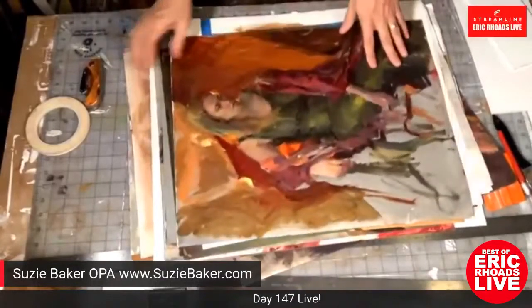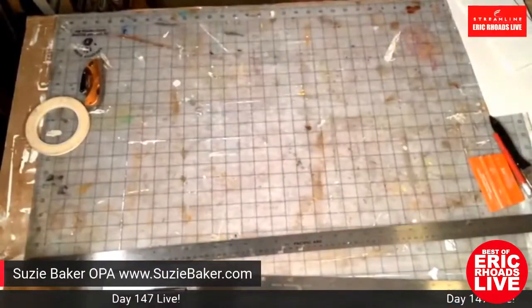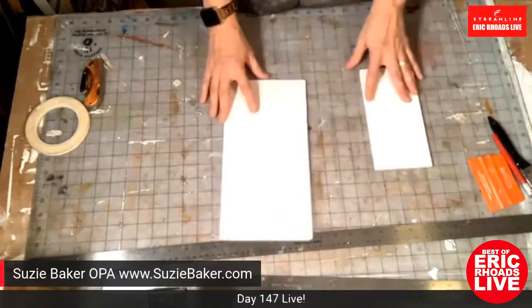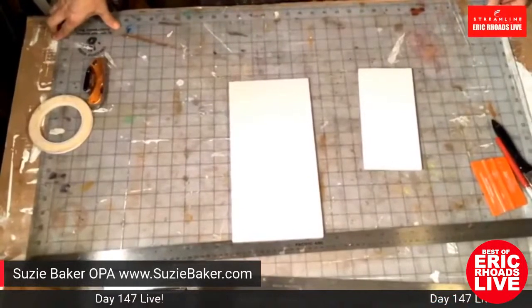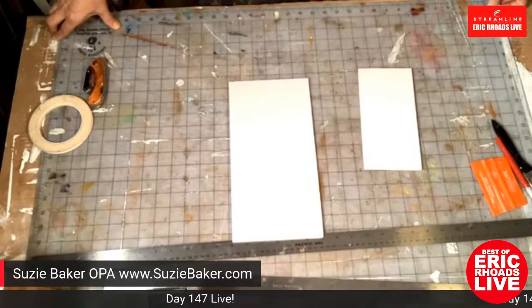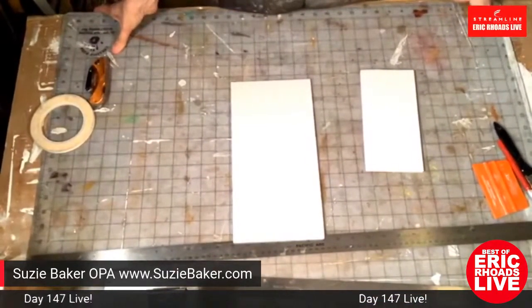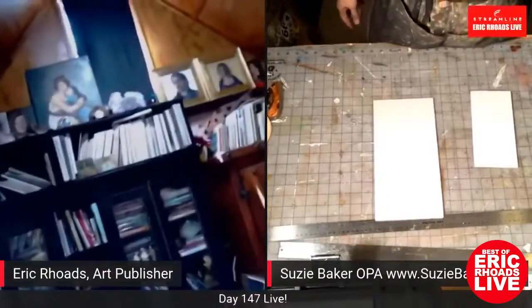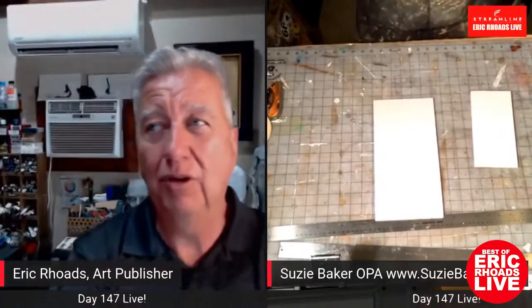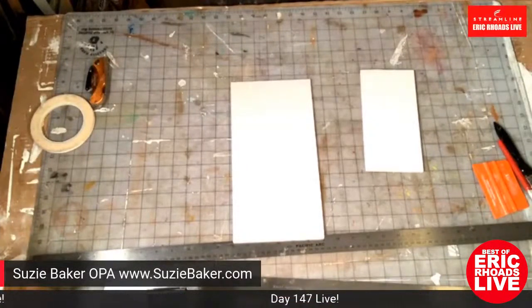In Russia, paintings are typically not stretched — they'll roll them up and ship them as loose canvas. Eric has stacks of Russian paintings just like that. He points out his own stacks of panels that take up enormous space and says he barely looks at them. Suzy recommends trying this approach — Eric says he's going to go buy some loose linen this weekend.